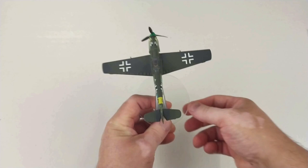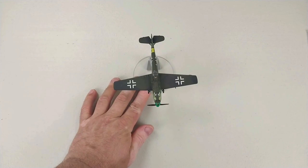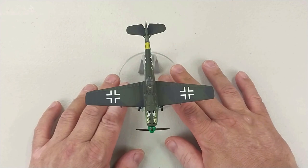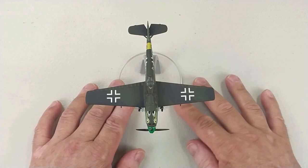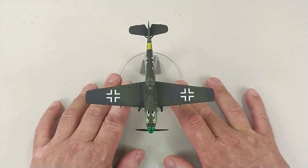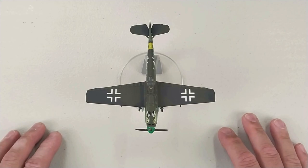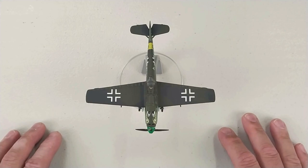Very straightforward too with the stand — same deal as usual, you just plunk it on the stand and she's good to go. So once again, this is a Mr. Schmidt BF 109 E-4/B from the Zerstörer Geschwader One, or the Wespen Geschwader. It is from Corgi 1:72 scale diecast, Aviation Archive series. It's a pretty good rendition of a 109 and if you're collecting 109s you'll definitely be happy to get one of these.